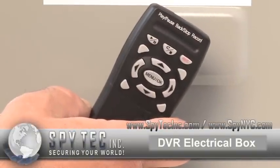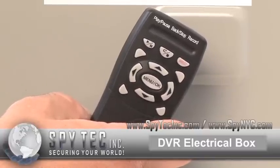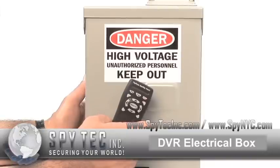It also comes with a spare pair of batteries so you can quickly swap out the old ones and put in the newly charged ones. And it comes with a charger that will charge the batteries while this unit is being deployed.